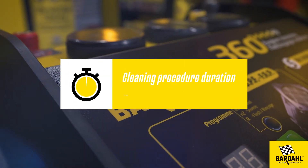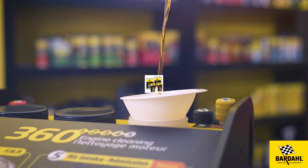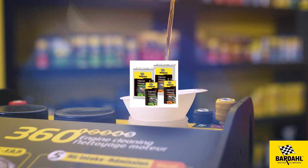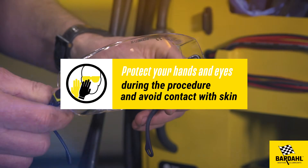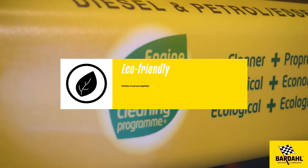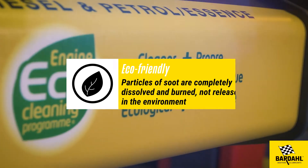Cleaning procedure duration: 45 minutes. Products used: diesel injector cleaner or petrol injector cleaner. Protect your hands and eyes during the procedure and avoid contact with skin. This process is eco-friendly — particles of soot are completely dissolved and burned, not released in the environment.